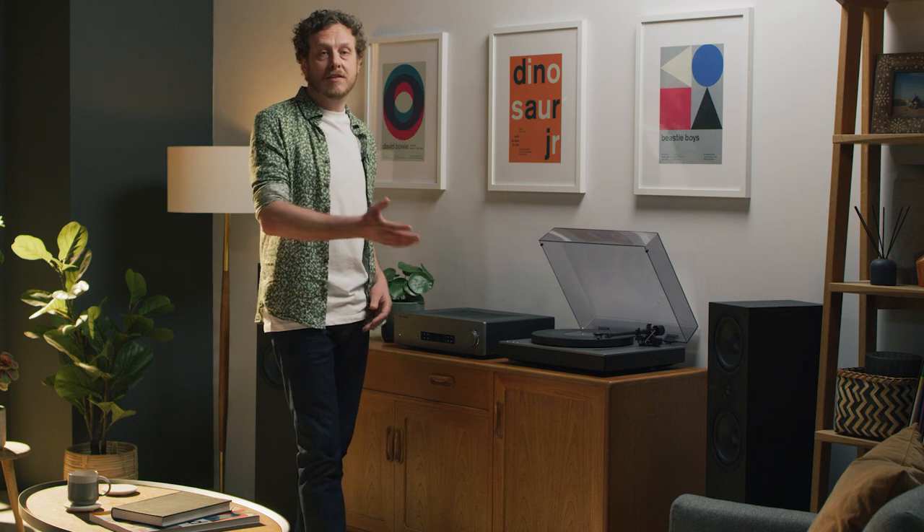At Cambridge Audio we understand the effort you've put into building your record collection — after all, we're music lovers too. That's why we made the same effort when we built these Alva turntables.